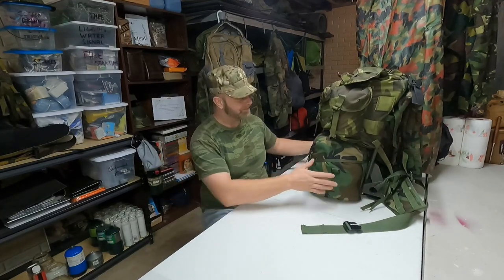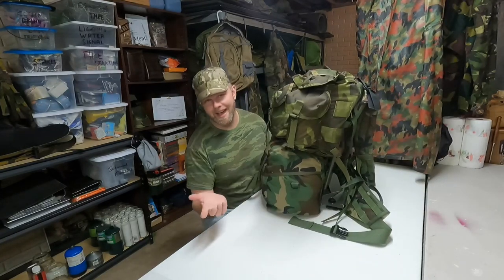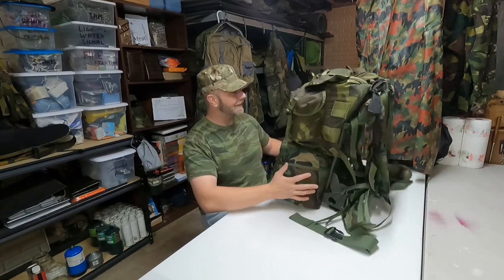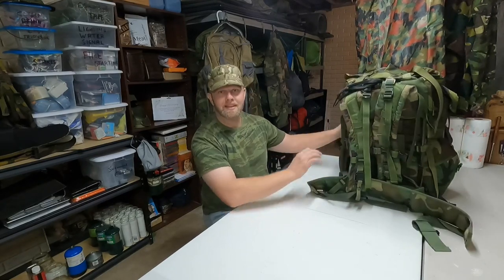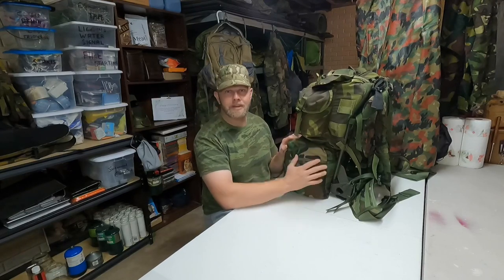There's actually a name for this configuration — I call it the ALICE pack on steroids, and the internet name for it is the 'hellcat.' Jeff, I'm finally getting into this video. You had mentioned wanting to know how to keep the sleep carrier from hanging from the frame, and we'll show that in the video. Let's get into it.